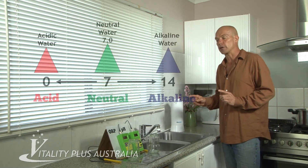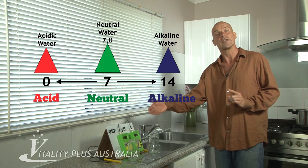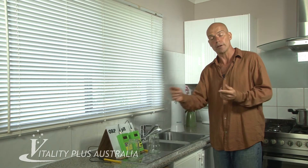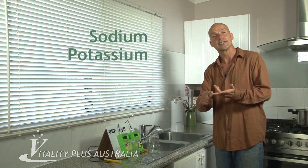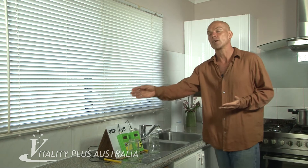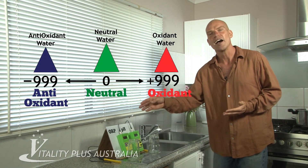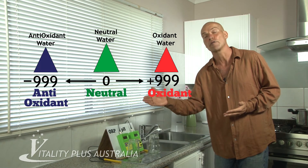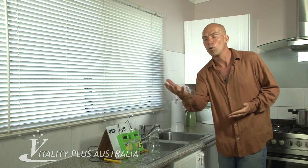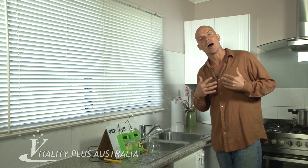So let's have a quick measure. I'm going to use a pH meter which is just measuring the pH of the water — the alkaline buffers in the water: your sodium, your potassium, your calcium, and your magnesium. But we're also going to check the AWP, the oxidization reduction potential. I like to actually call it the power of reception — the more reception I can get, the more energy I can receive.